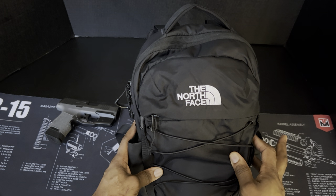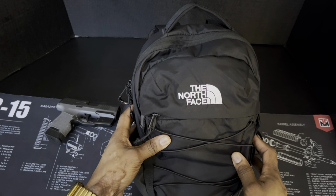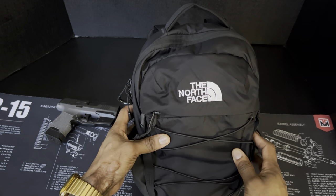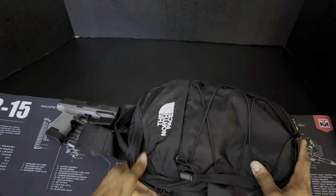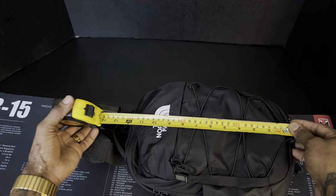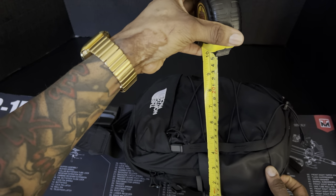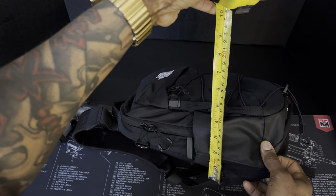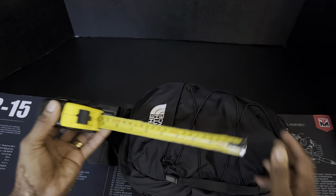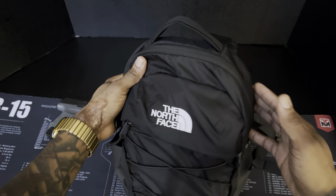This one is black — it comes in like eight different colors. The dimensions are about 8.6 by 4.15 by 13 inches. To show you how small it is, the length is about a foot tall when it's kind of pre-stuffed. Right now it's about four inches deep and about a foot tall.